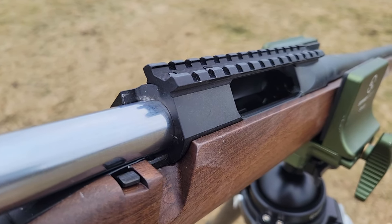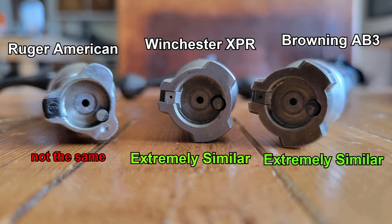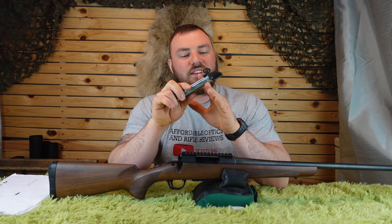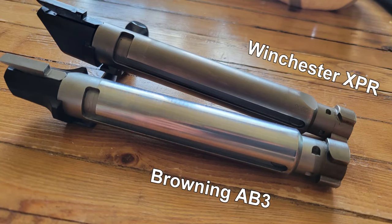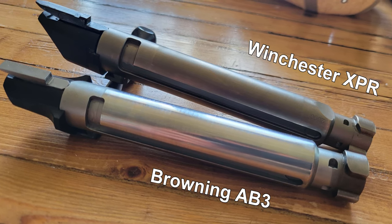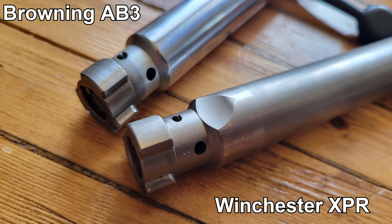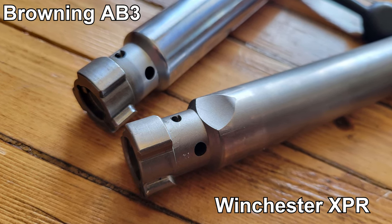Something interesting I noticed: this bolt looks extremely similar to the Ruger American Predator — literally to the point where it can nearly fit in a different rifle. The rears of the bolts are made slightly differently so they can't fully interchange, but most of the bolt appears it would slip right into other rifles. I'm not recommending you try it, but it's notable.